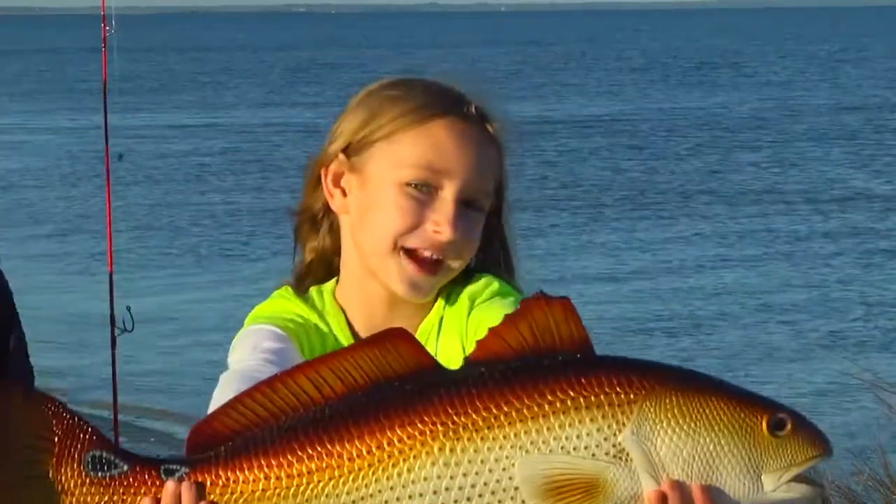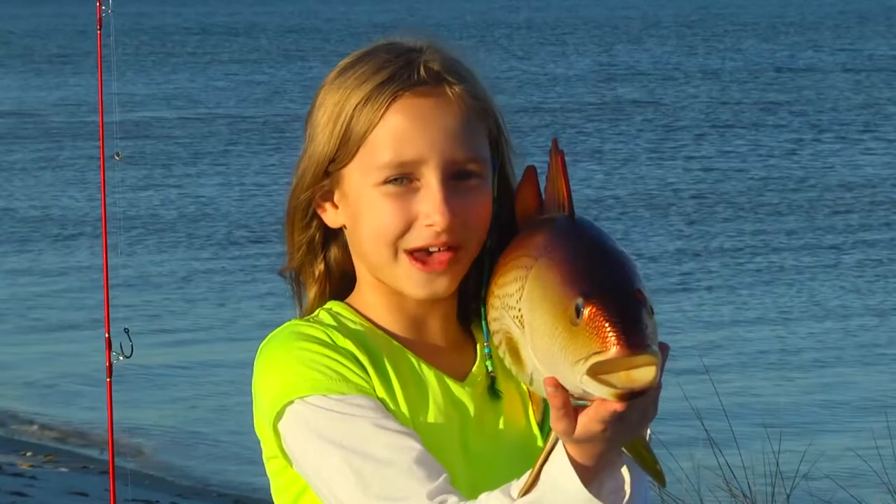Meet Frank. He's our stunt fish. Plastic, see? Frank has some tips on how to survive catch and release.